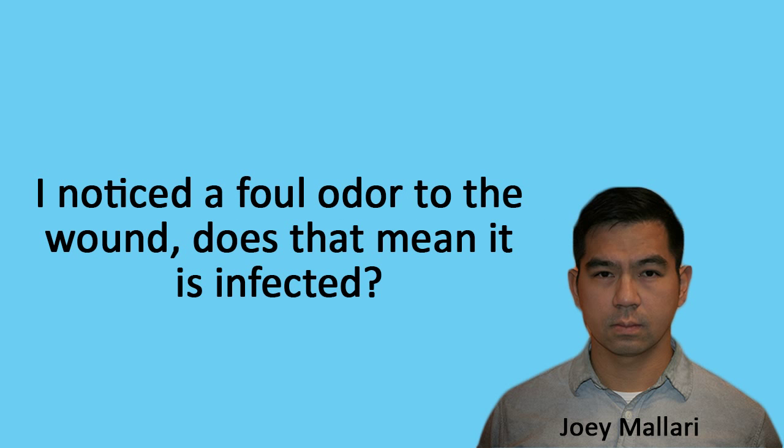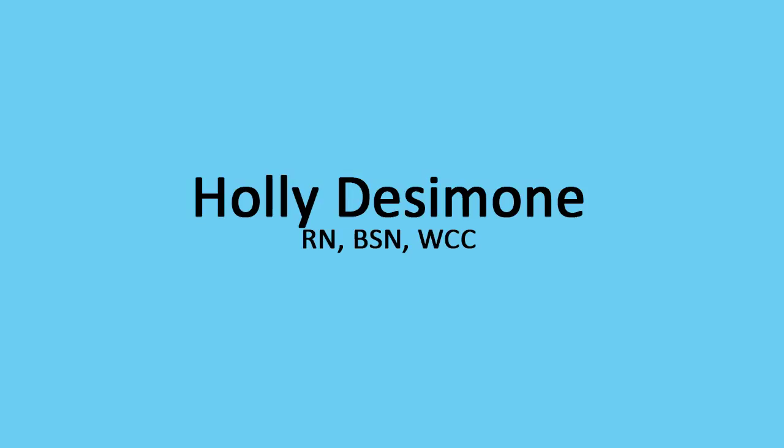Last question: I noticed a foul odor from the wound. Does that mean it's infected? Foul odors during a dressing change do not always indicate infection. The foam itself can have an odor, especially after 72 hours in a warm environment. Remove the dressing, bag it, and tie it up so the odor isn't escaping from the old dressing — even throw it in the garbage can — then irrigate the wound and see if the foul odor is still present. If it is, combine that information with other factors and report to the physician for further orders. You should always be aware of all signs and symptoms of infection.